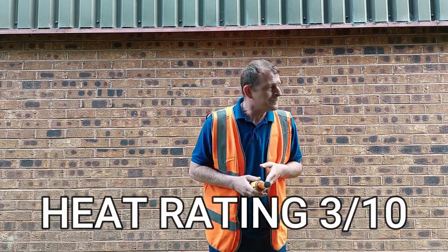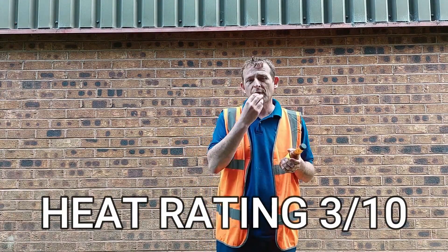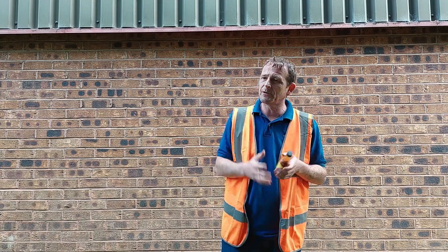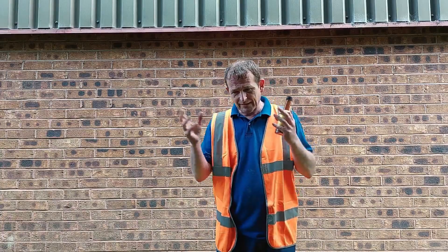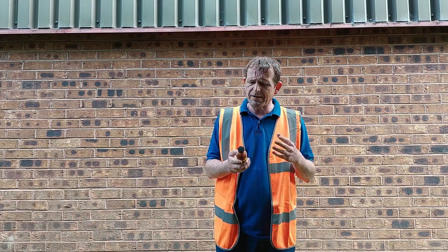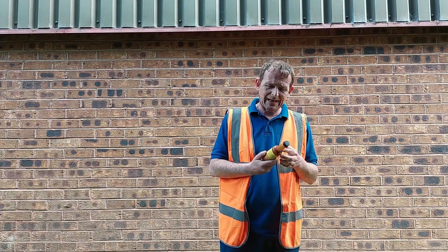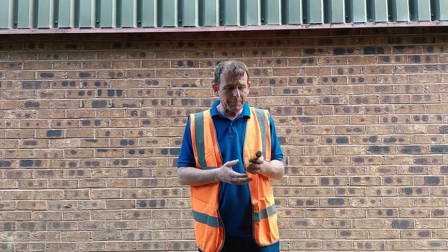Heat rating — I'm going to go with a three, because for me it's a little bit on the back of the throat, a little bit on the lips and tongue. For non-chili heads, it's going to be an eight or nine — it's going to blow your mind. For somebody like a massive chili head, that's probably a one. But I'm going to give it a good three for heat because it's definitely got a kick to it.